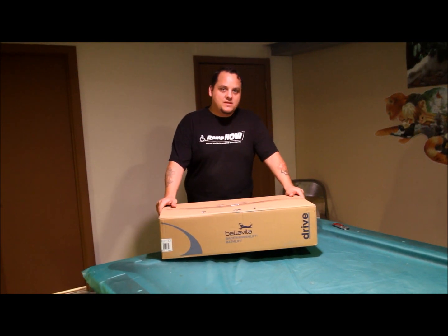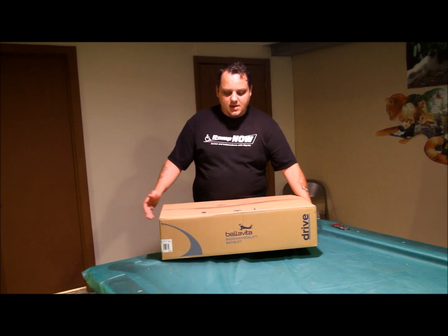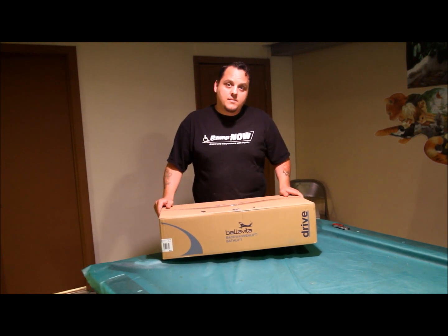Hi, my name is Carlos from Home Access Products. Today we are going to be unboxing and installing the Drive Bella Vita bathtub lift.